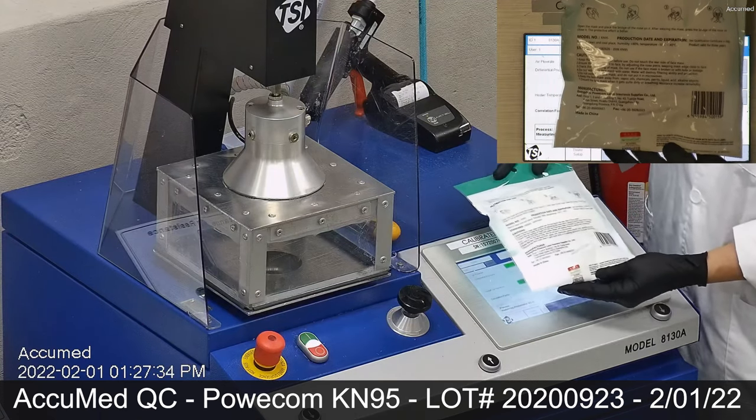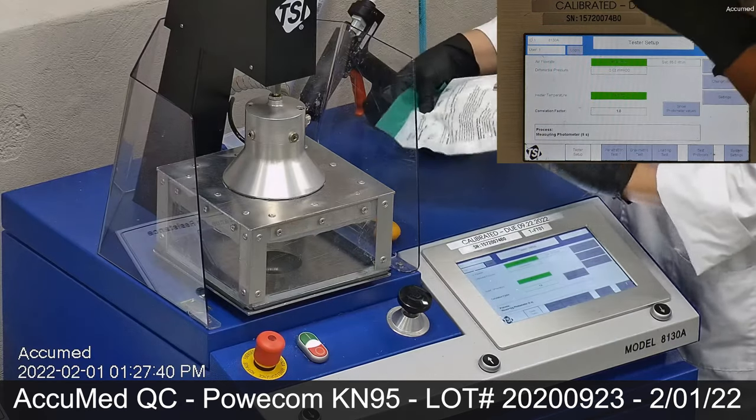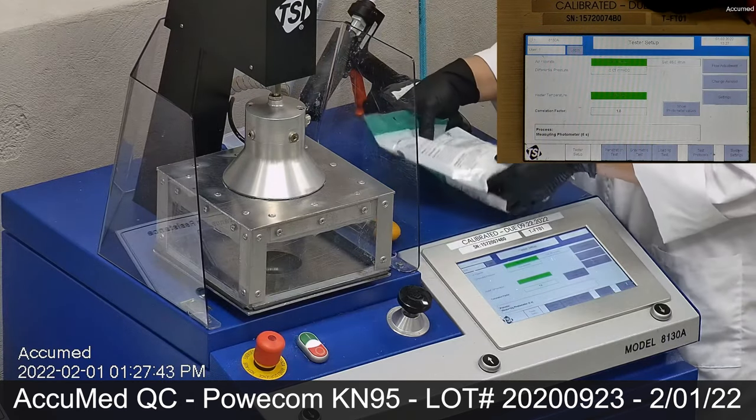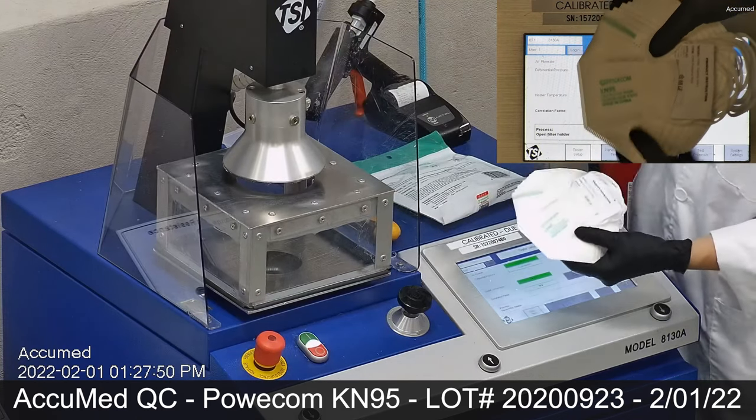Some manufacturers have the lot number on the package and others have it on the inside. Next, we remove the contents from the package for visual inspection.